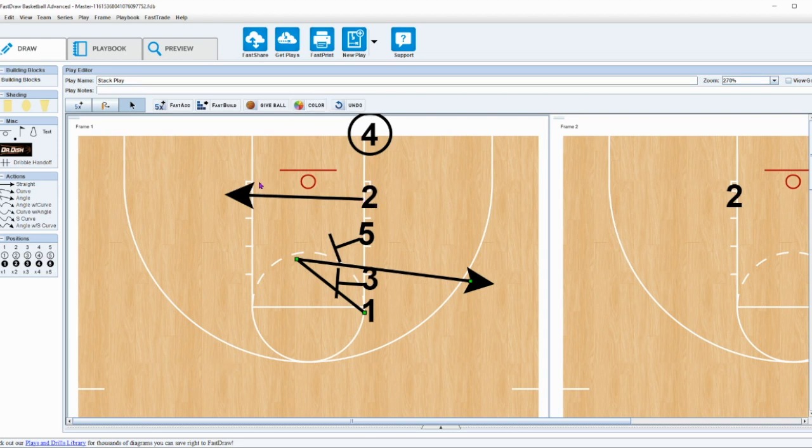What's cool is that the two is going to pop here, look to seal on the block area, and that really triggers the play. It opens this area for the screeners afterwards. This one comes and makes a cut to the lane, then comes across and gets an elevator screen for a three.